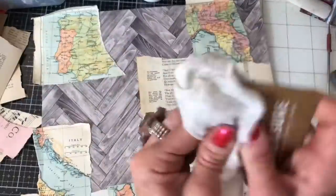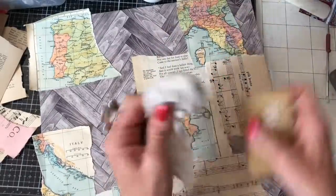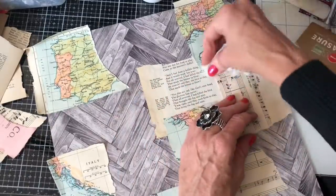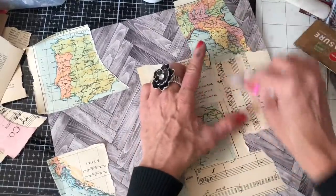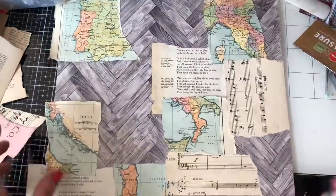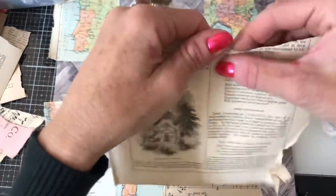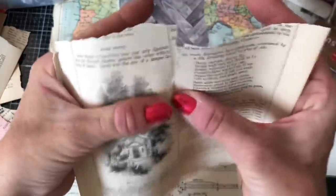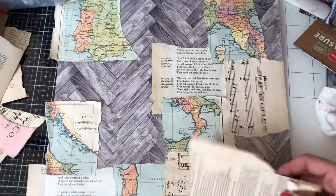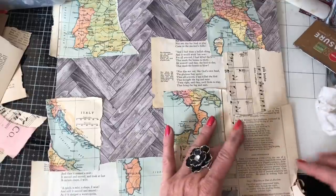But it always looks incredible. I need to be much braver at just mixing things up. Even like this - I'm using the atlas page, but I've still then thought, oh, I'm going to team it with those vintage pieces of ephemera which are basically the same colours, containing the same colours. So although I felt like, oh, I'm being really brave, I'm mixing it in - it's not really, because I'm just mixing it in with ephemera that's effectively the same sort of shades and colour. So yeah, not really being very adventurous at all.